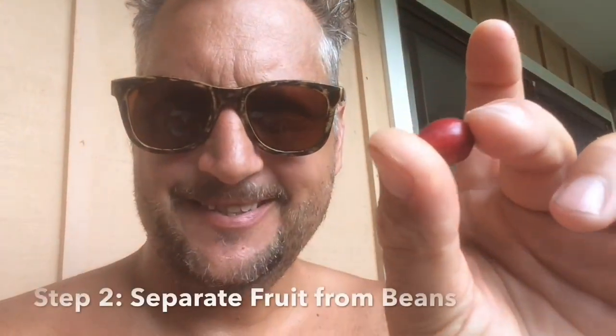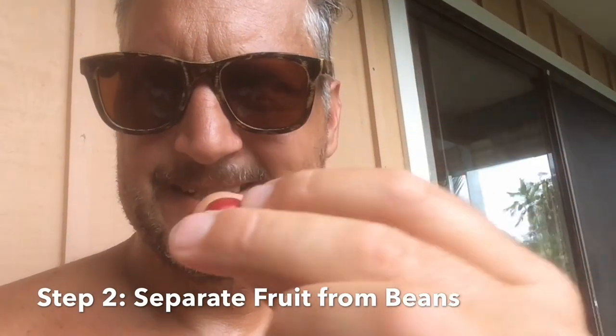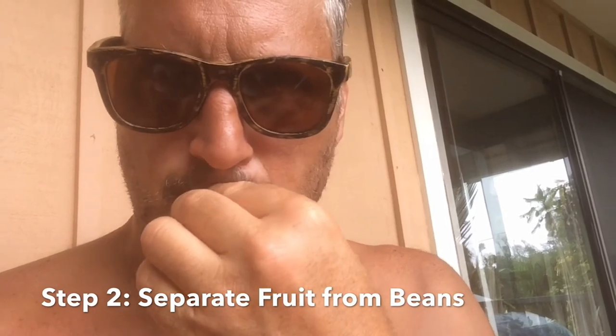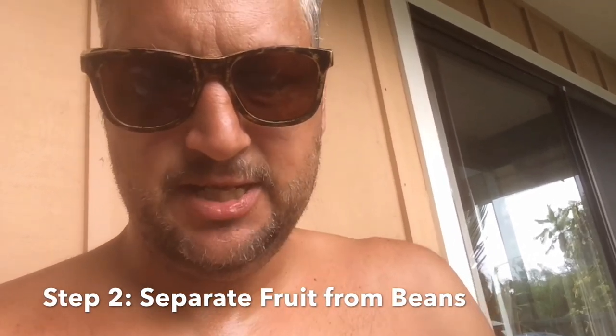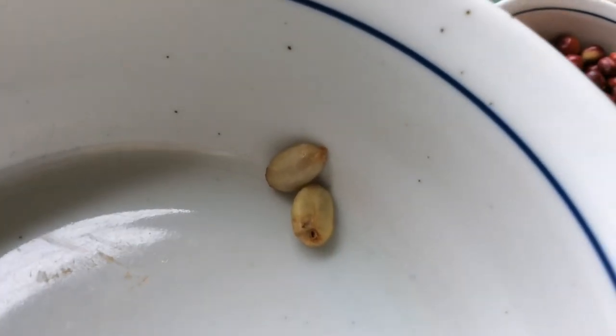This is the easiest way to separate the fruit from the bean — just stick it in your mouth, bite right down on it. Here you go, here's what they look like. See that? Mama bean and papa bean.